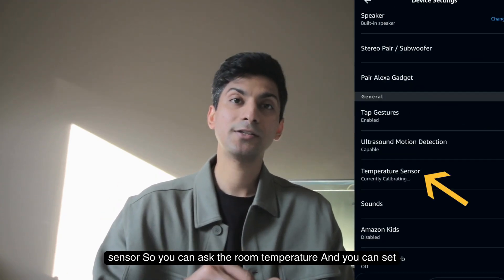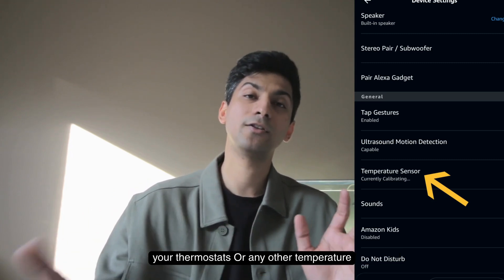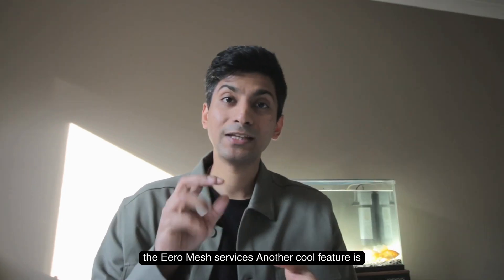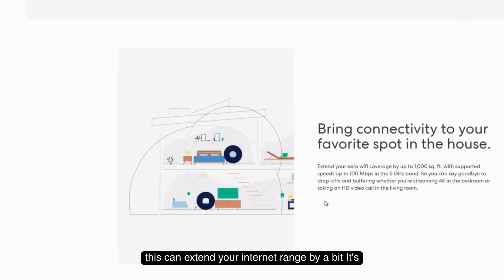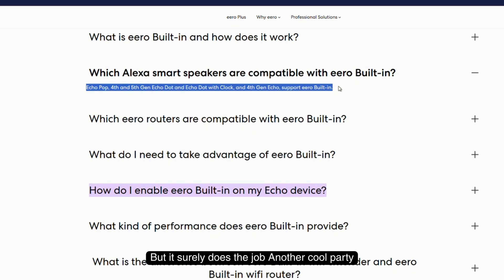The Echo Dot has an inbuilt temperature sensor, so you can ask for the room temperature and control firmostats or other temperature-based devices, which is really cool. If you have Eero mesh services, another cool feature is that you can use the Echo Dot as a Wi-Fi repeater in dead spots to extend your internet range. It's not as fast as a satellite or a router, but it does the job.